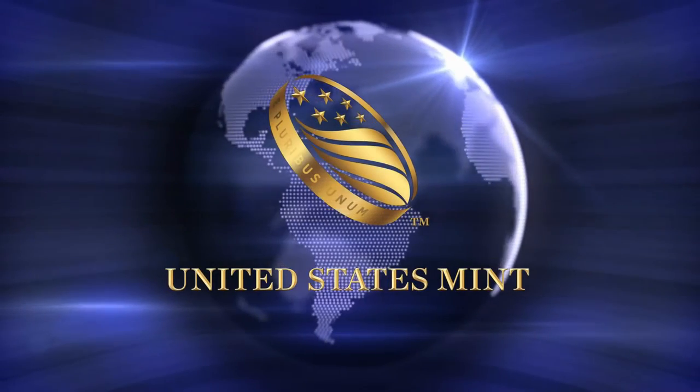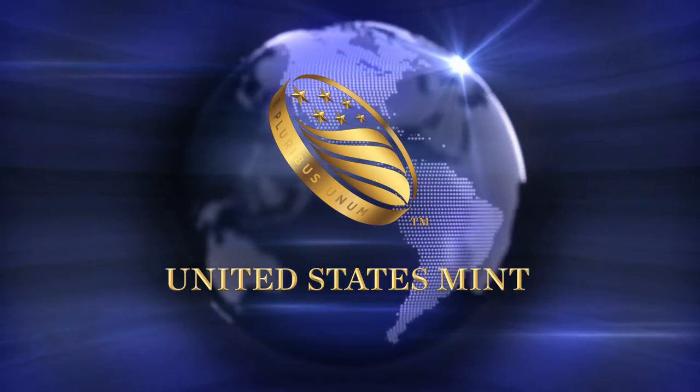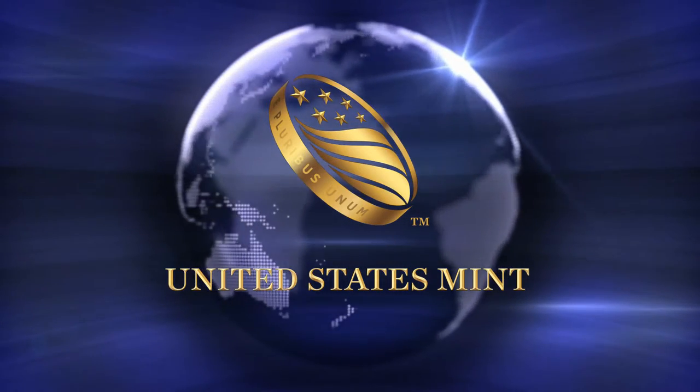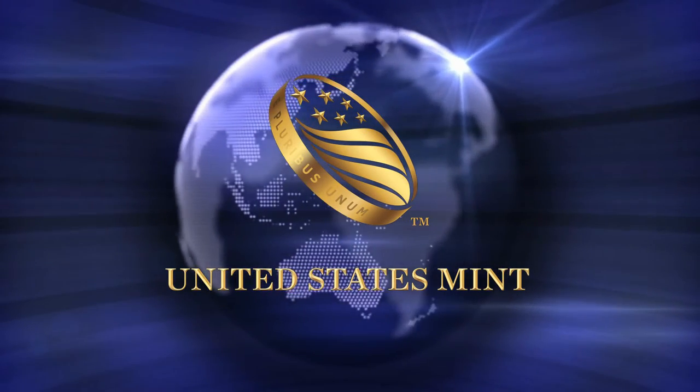The United States Mint has revealed the design of the 2017 American Liberty 225th Anniversary Gold Coin. While the reverse of the coin reveals nothing of any real significance,